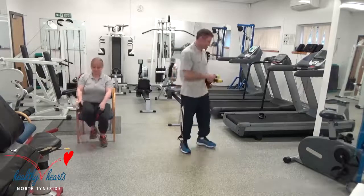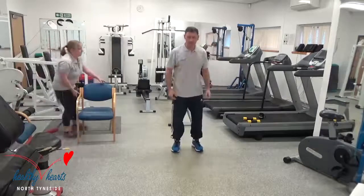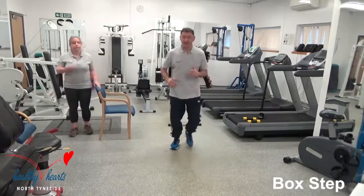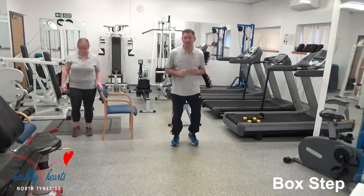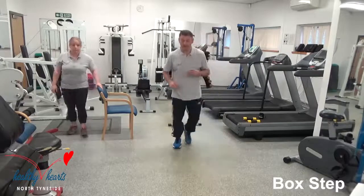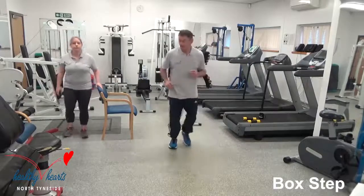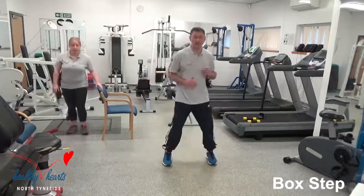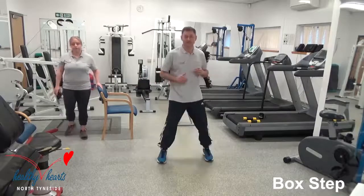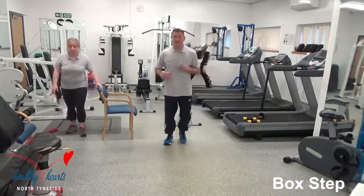Well done everybody — final two exercises for the cardiovascular. We're going back to the box step. So once again, narrow stance — just take that weight and bring it narrow. Keep on the move. Wide and bring her in. Once again Alison is up off the chair, she's doing her version but she's using the chair just to assist her. Heels down, bring her back. Well done.